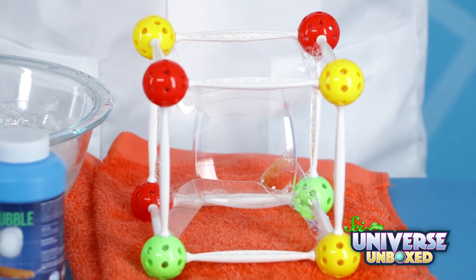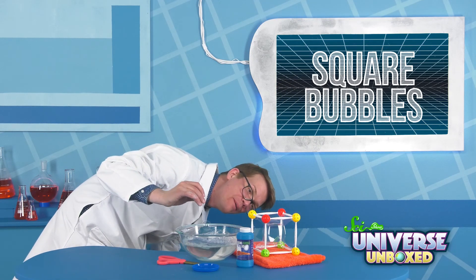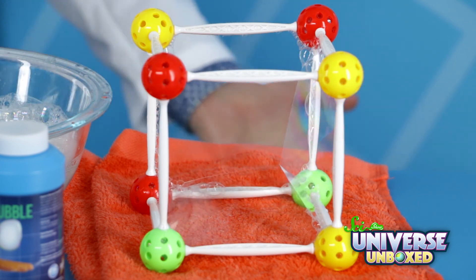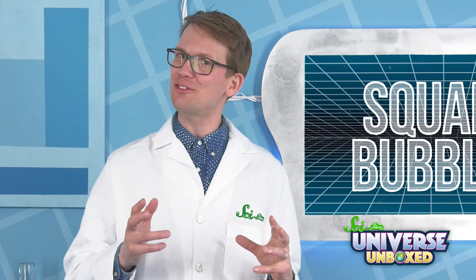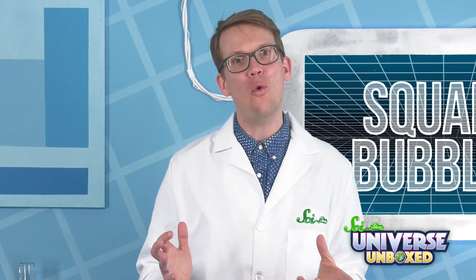Whoa! What happened? There's a cube inside the bubble cube! Well, it doesn't last forever — nothing lasts forever. This goes different ways different times you do it, but it is always quite cool.